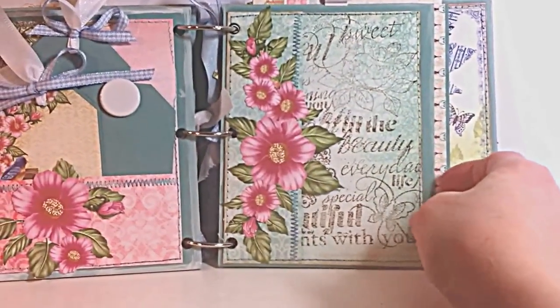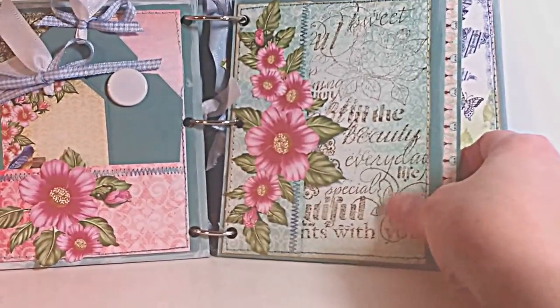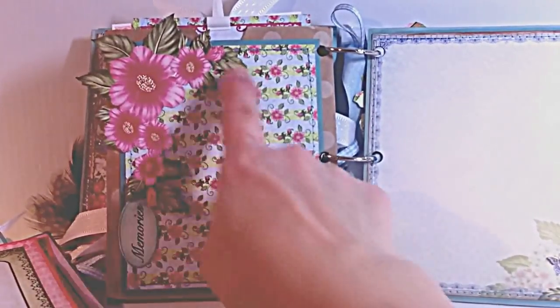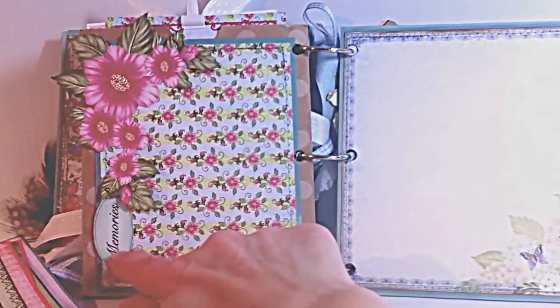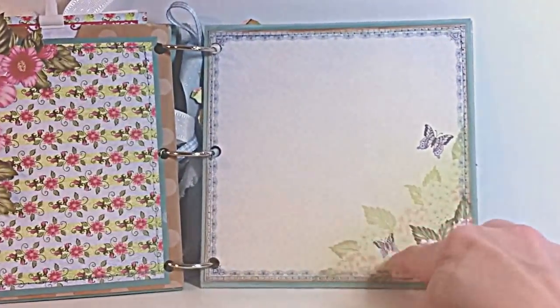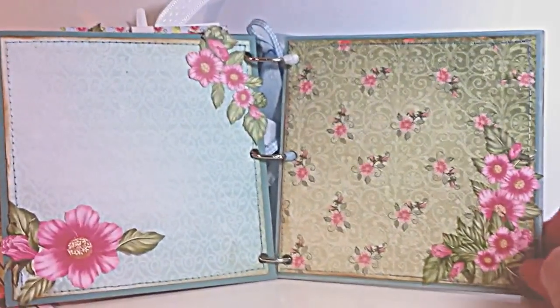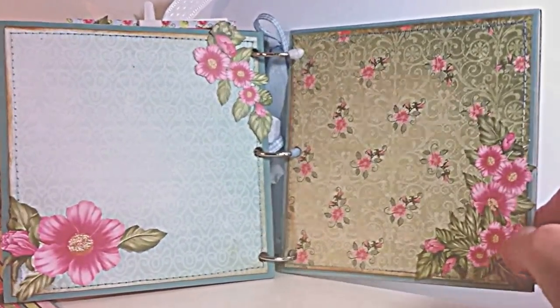I matted here and stamped on the photo map back here. Here's just another fun page with more fussy cut flowers and little tags from the collection. This beautiful butterfly and hydrangea page — I absolutely love it. Another double page spread with fussy cut flowers finishes up the album.